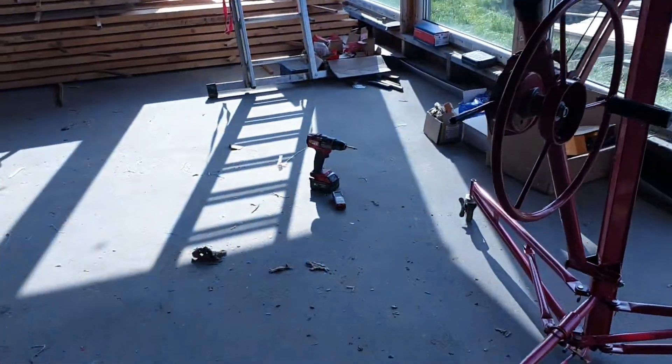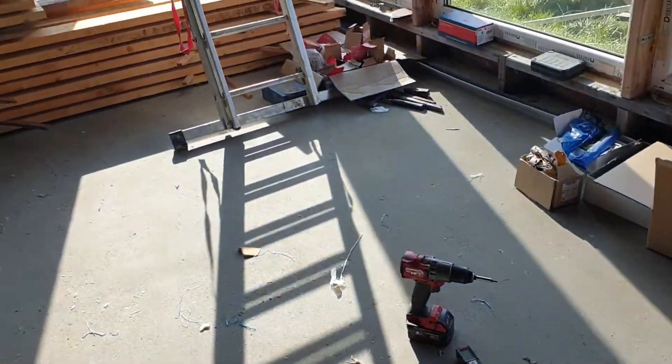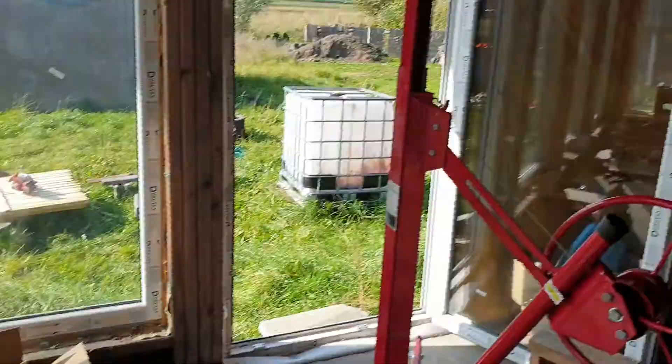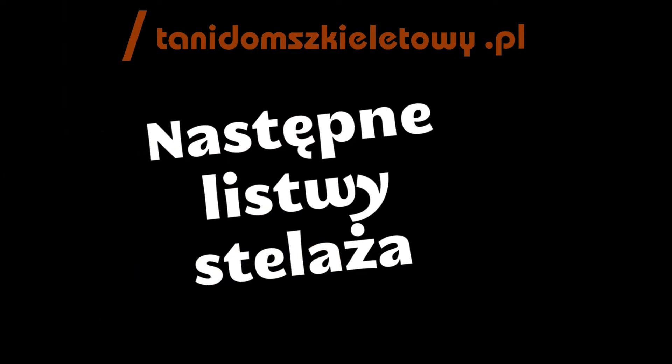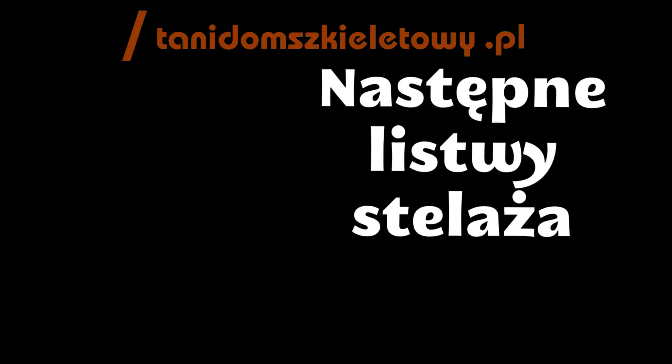I have a Milwaukee that weighs its weight, but we can do it. I'll show you the end result.